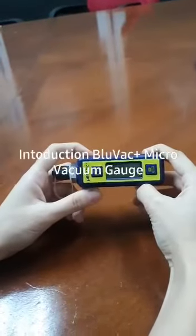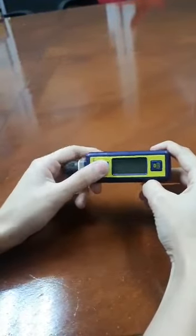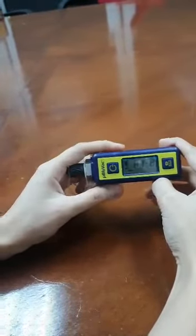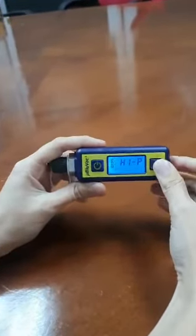Today we're going to show you how to use our Micro Blue Bag. First of all, you've got to turn it on by pressing for about five seconds, then it's on. If you want a backlight, just press one time here, then press this button.